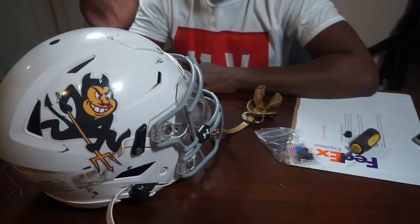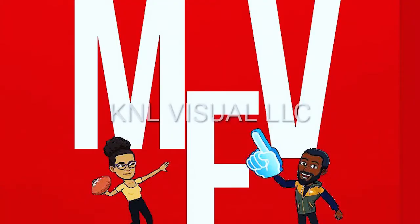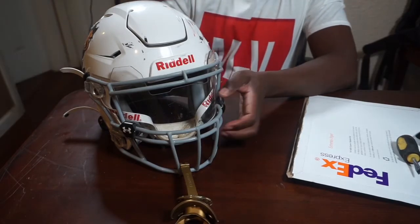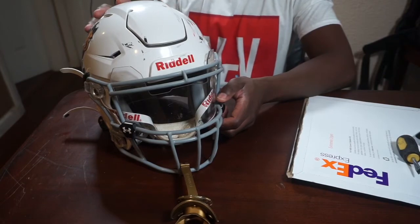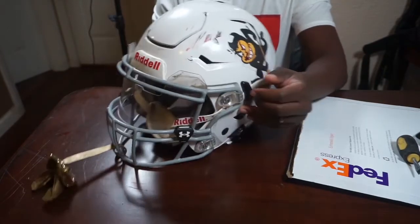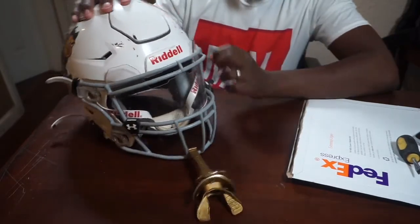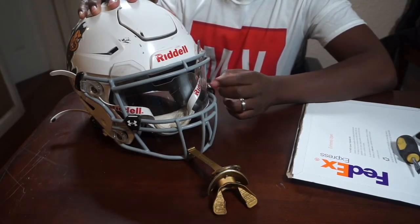Okay YouTube, here we go. First of all let me give you the rundown of this year's Speed Flex. We're rocking with the white Speed Flex and we're rocking with the Sun Devils this year as a team. My son always wears a visor and I suggest that for every parent.